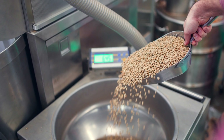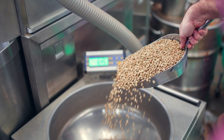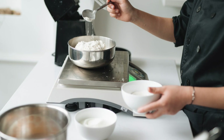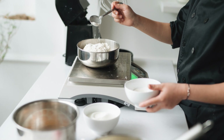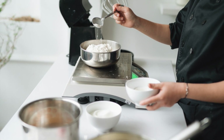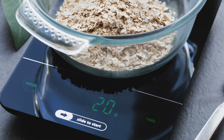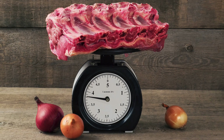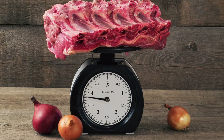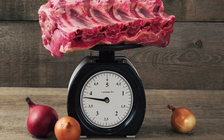Electronic top-loading scales found on the production floor may be used to measure ingredients that weigh several tens or hundreds of pounds. These are typically large and positioned near or on the floor to allow sacks and barrels to be easily placed on them. These units are constructed of aluminum or stainless steel for durability. Additionally, they may be waterproofed to operate in high-moisture areas and to withstand wet cleaning procedures.